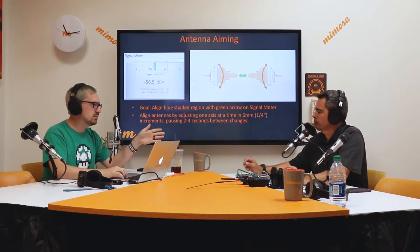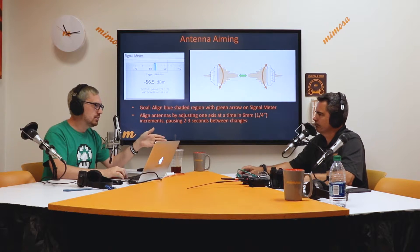Align antennas by adjusting one axis at a time — so basically either left or right, or up and down first. You want to complete your left-right or up-down adjustment before you move in the other direction. So what do you normally do, Eric, when you're aligning?